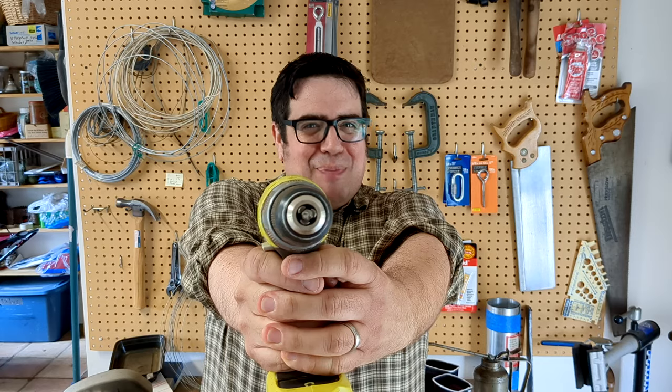Hi! It's Scott Blakely here from Blakely Bassoon Studios and Lil Ass Kicker's Bassoon Reeds. Welcome to the third of my three-part video series on how I've used power tools to make bassoon reeds.